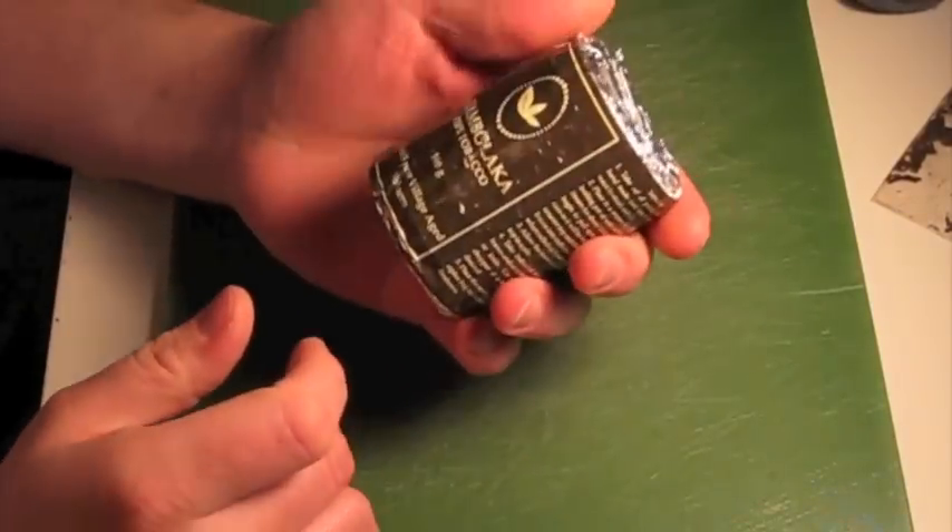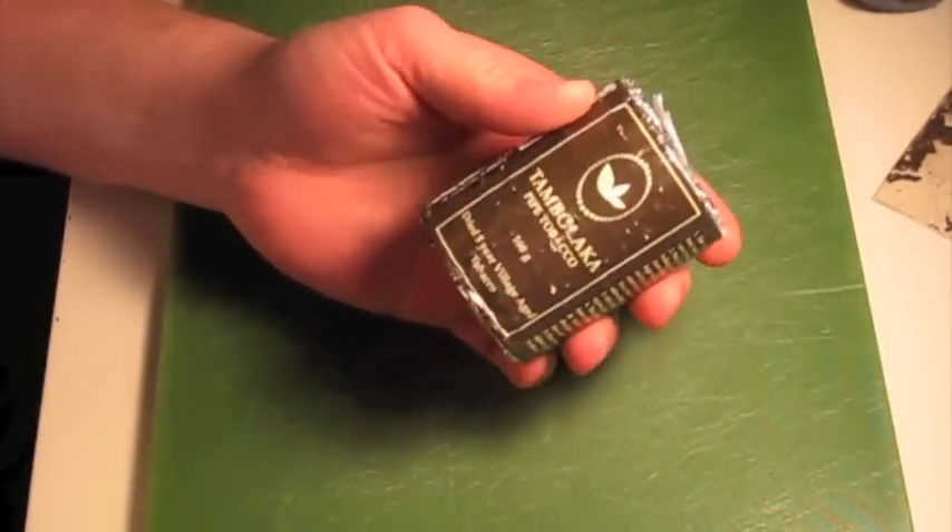Hello YouTube! I'm going to show you how I prepare Tambolaca for smoking.